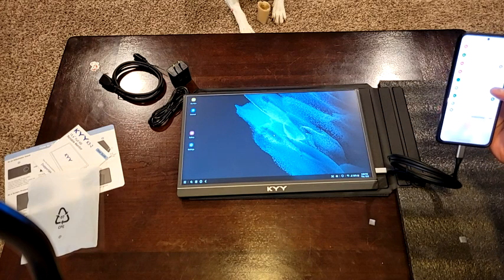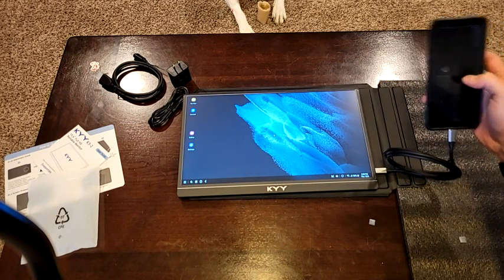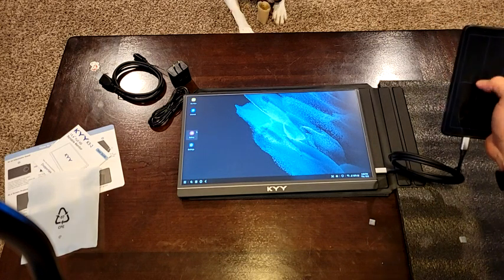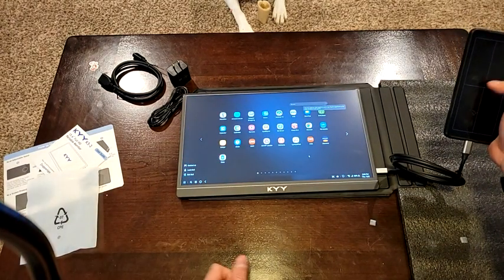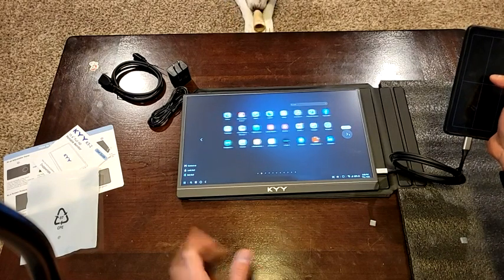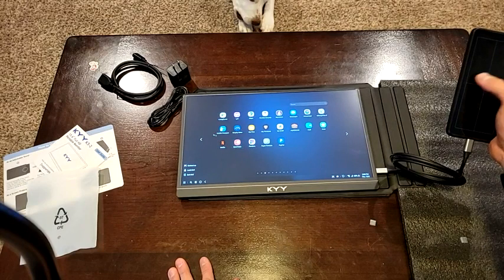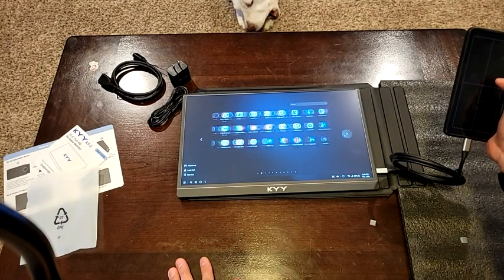If I go in and use my phone as a touchpad, notice I've got my little mouse going around. You're able to use pretty much any of the programs or apps that you have on your device, though some stuff isn't going to work in this mode. If you're hooking up to a computer or a switch or anything like that, everything should work. Sound on it isn't the greatest, but it's not the worst either.